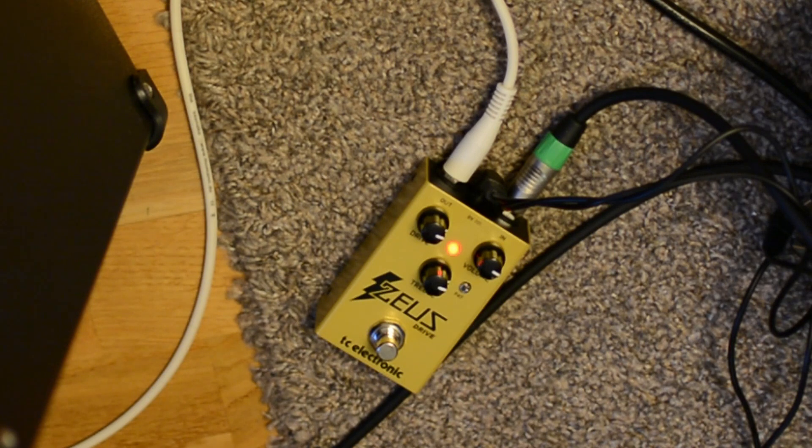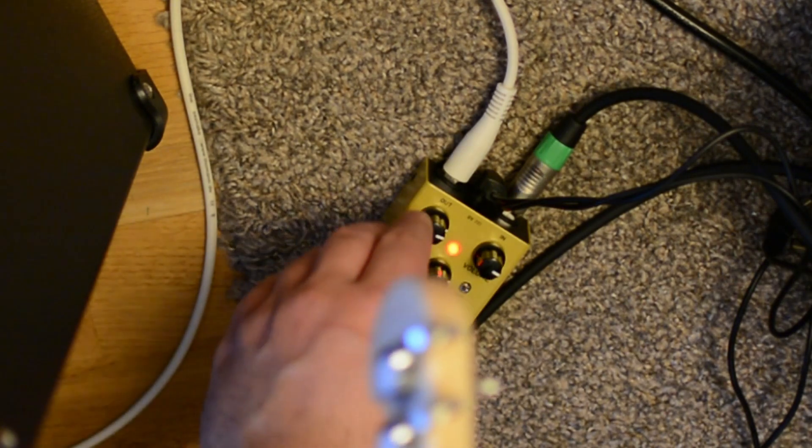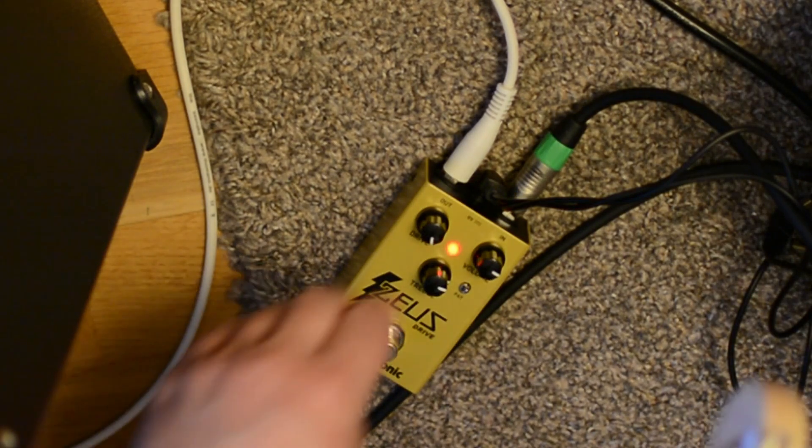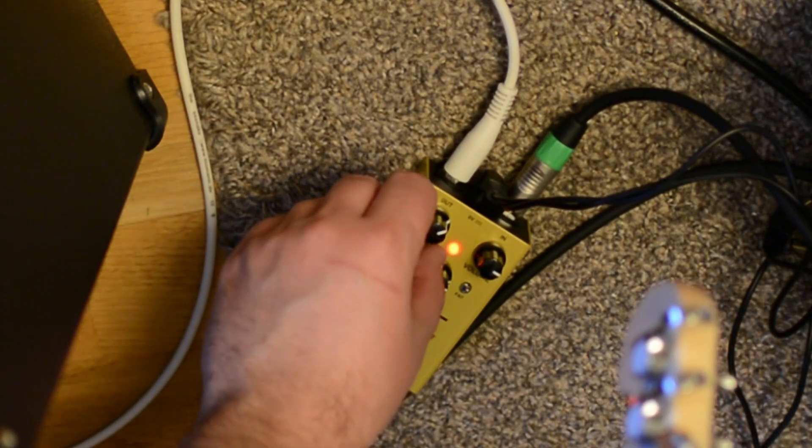I almost prefer this actually. I will try with the fourth position as well. I think it sounds very nice. It sounds a little too screamish, but it sounds nice. I can try the maximum drive also. I think it sounded more or less the same. And now we go for the middle.